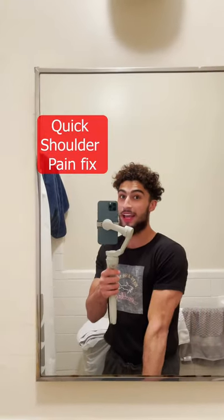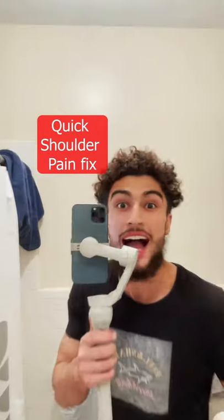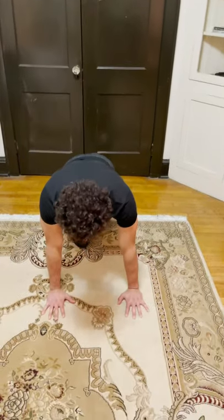I've been getting a lot of people talking about elbow pain while doing push-ups. I got a quick fix. So basically when you're doing push-ups, most people just keep their hands out straight.